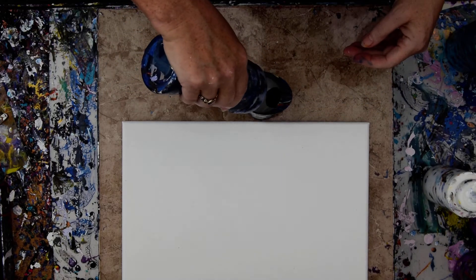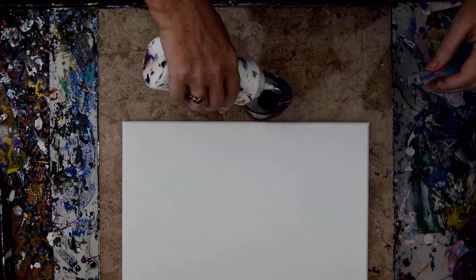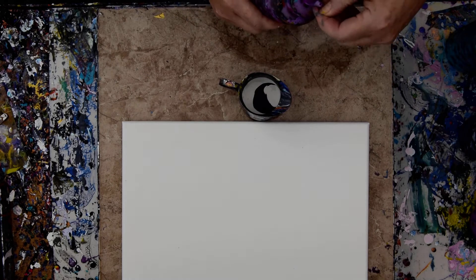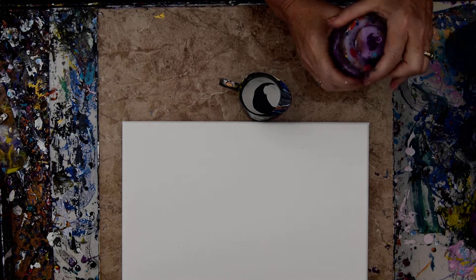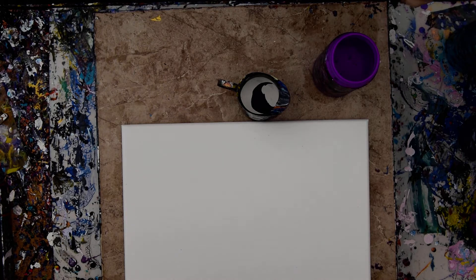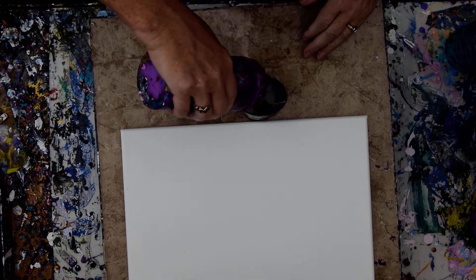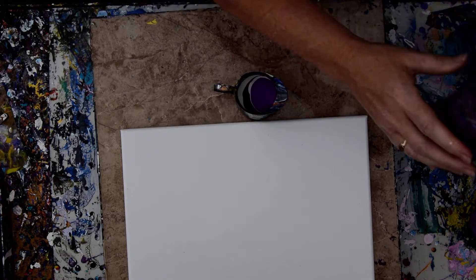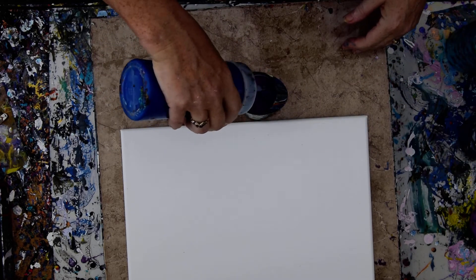I'm going to layer my paints, and because I'm using the enamel I'm going to try to restrict the amount I use. So this is the neon purple from FolkArt, and I like that a lot. This is the Venetian blue from Modern Masters.